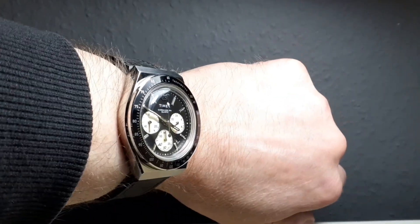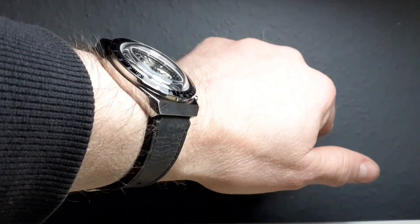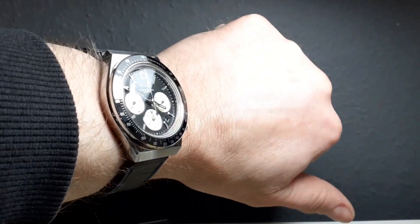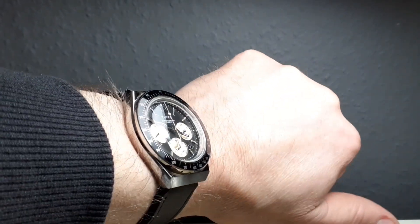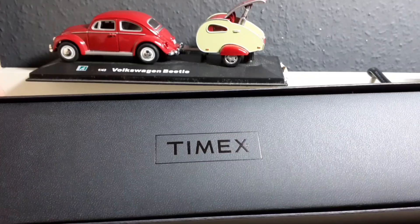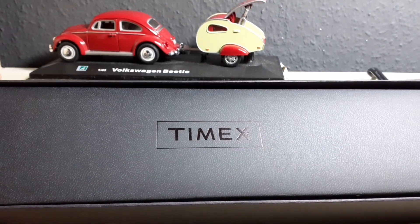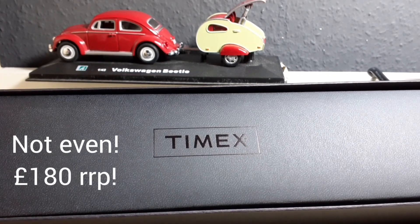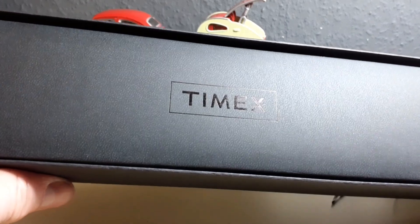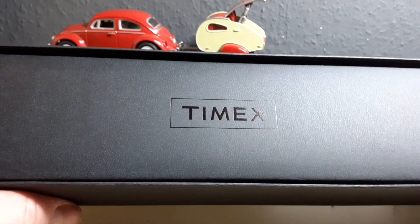This is yet another one of those watches that represents amazing bang for buck, with a wrist presence you could pay 10 or 20 times the price of this watch to achieve. Bear in mind, this watch retails for under £300 — I think it's around £250. Timex have really gone to town to provide you with a quality experience.